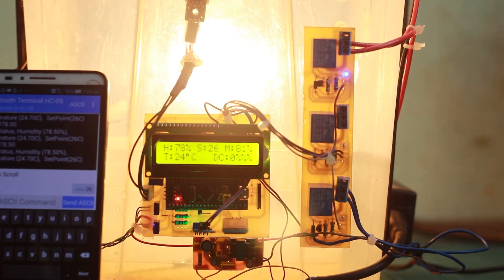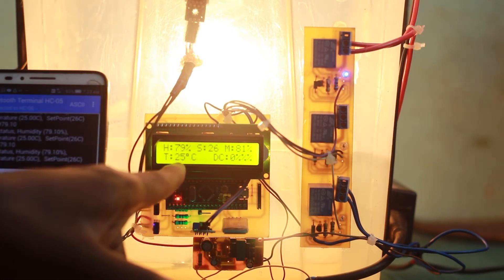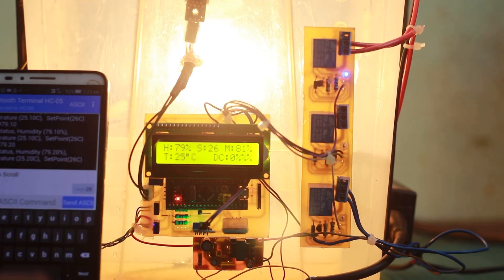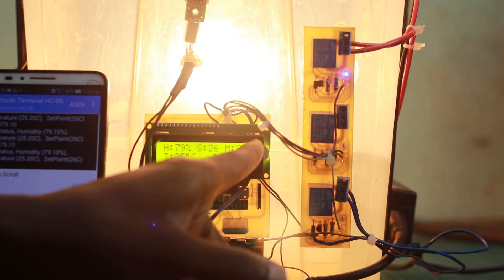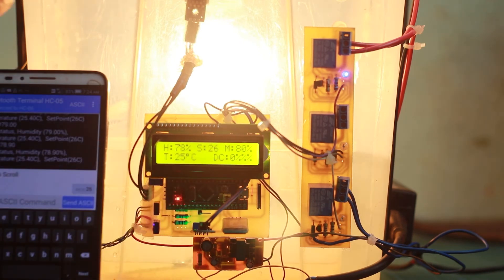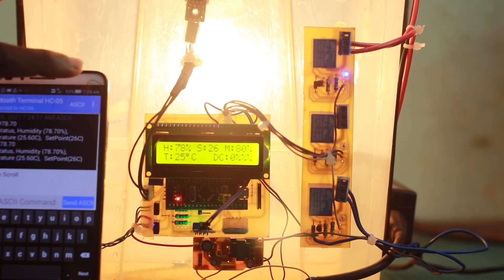Once the temperature in the greenhouse reaches the set point, the light bulb will go off and then the bulb and fans will start working together to maintain the temperature at the set point. Right now the temperature is showing 25 degrees on screen, humidity at 79%, and we also have the moisture sensor percentage level and the duty cycle that controls the fan speed. Let's wait and observe the reaction of the devices.